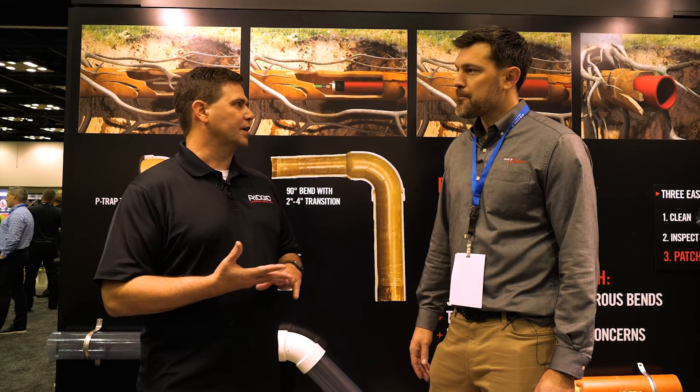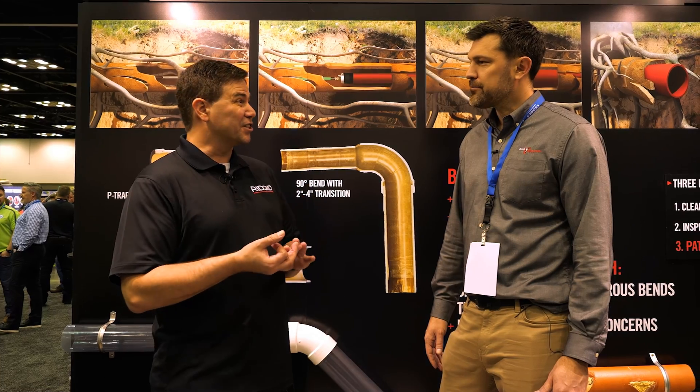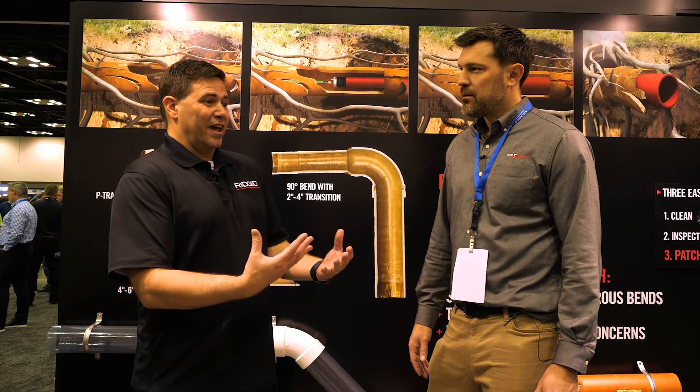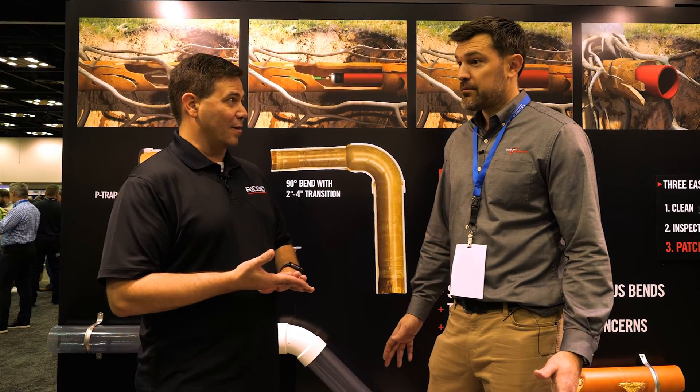Pipe rehab and patching specifically, because all of our customers want to add services, add another offering. And they're seeing the problems — they're seeing root intrusion, they're seeing holes in the pipe. You're already there, you can clean it away, but the roots are going to come back. So what's the next step? It's pipe rehab.